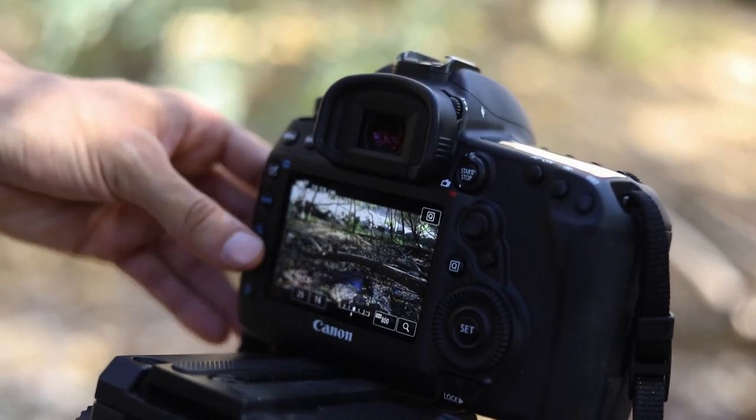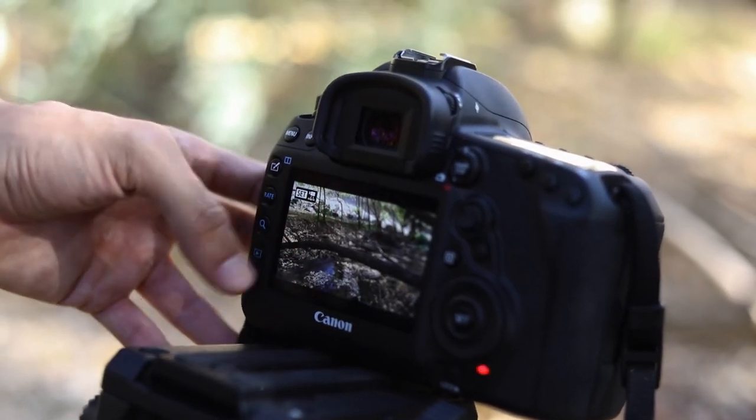20 minutes later — it's finally done. We waited our 25 minutes and you know it's done because the camera returns to its original menu screen. If you hit the play button you can actually see your time lapse right there on the camera.